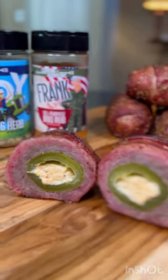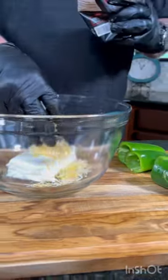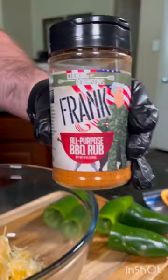We're making Texas armadillo eggs. Core out your jalapeños, mix cream cheese, cheddar cheese, and your favorite seasoning. We used Frank All-Purpose Barbecue Rub.